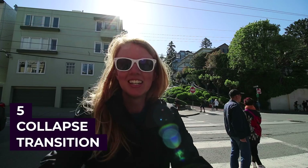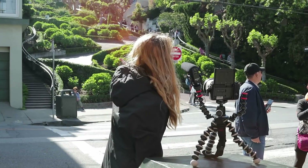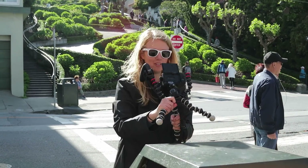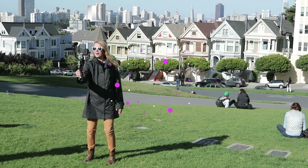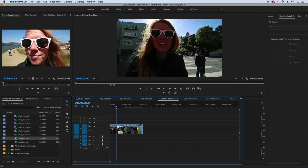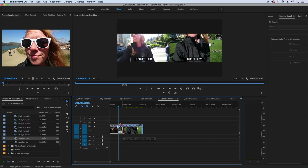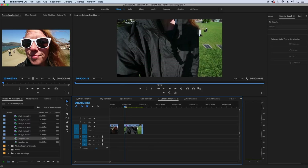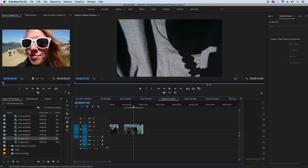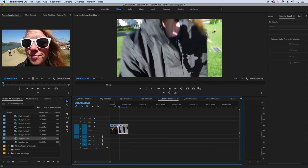Fifth is the collapse into self transition. In the first location, grab your GorillaPod and pretend like you knocked it into yourself. Then in the second location, bring the camera into your chest and pop it back out. In Premiere Pro, cut the first clip once the camera falls into your chest — at the end of this clip you want complete darkness. Then in the second location, cut while it's in your chest and about to pop back out, splice them together, and there is the collapse into self transition.